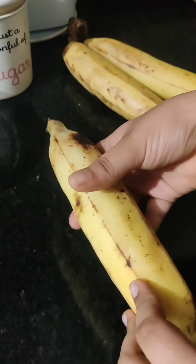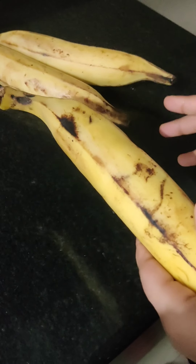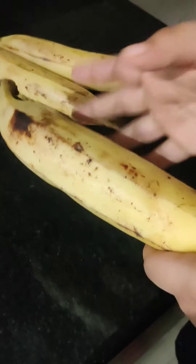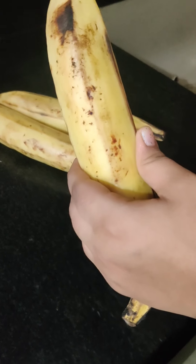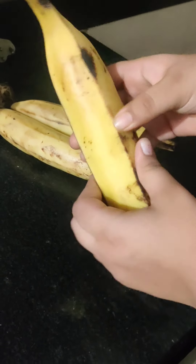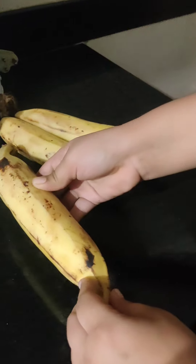This is the long banana I was talking about — it is available in every South Indian shop, and in Mumbai you can get it in Matunga. This is the main ingredient of the dish. The banana should be nicely ripe — not raw and not very very ripe, just perfect — so that we get the sweetness of the banana.